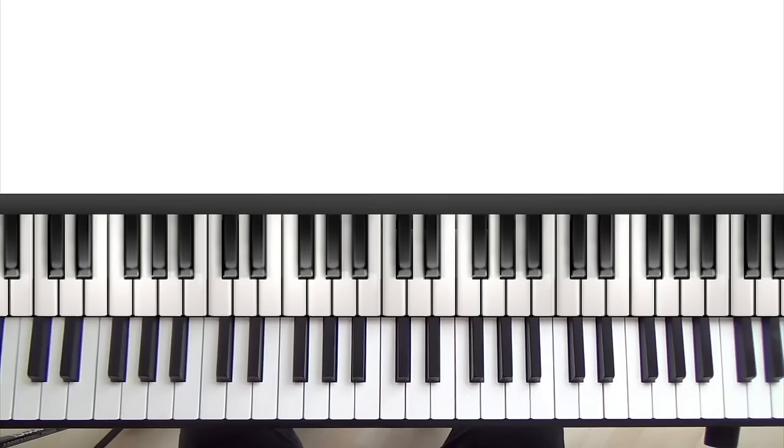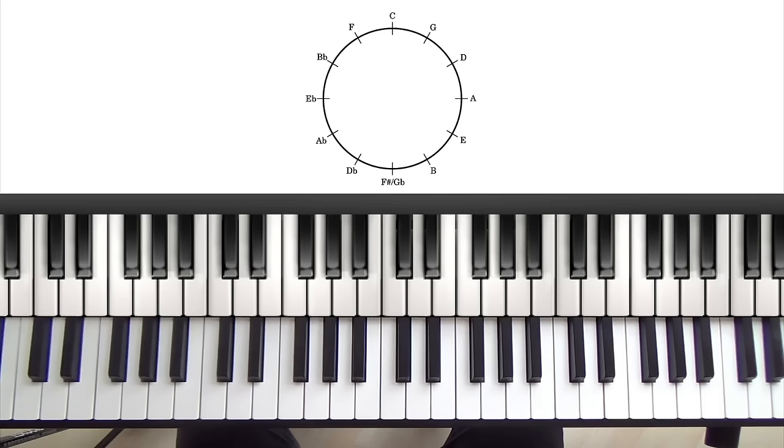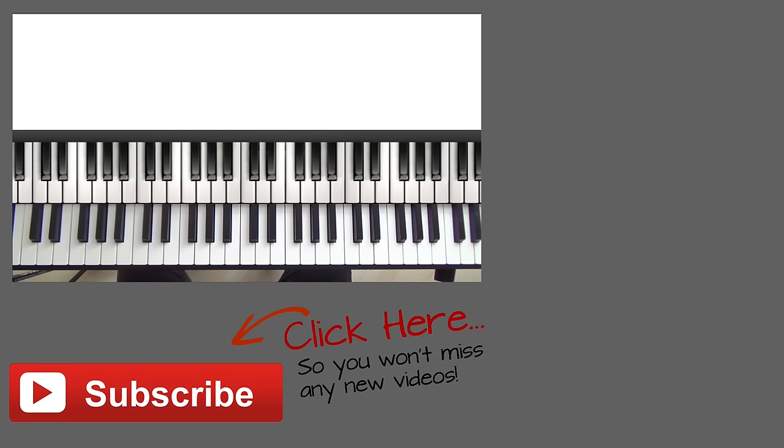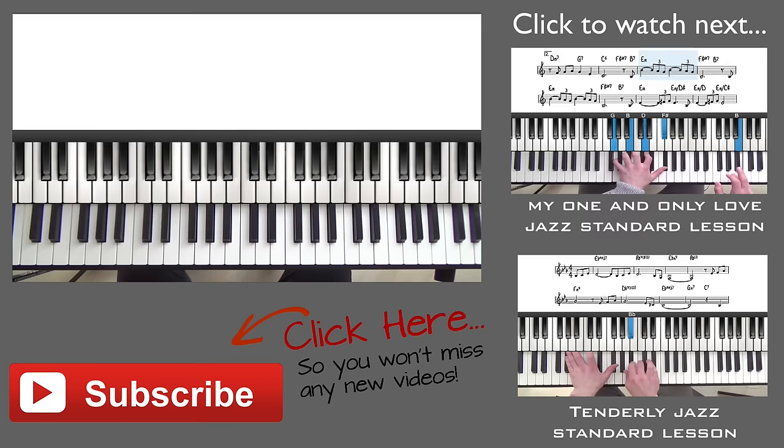Finally, let's talk about the best way to practice tritone substitutes. A good way to practice is using the circle of fifths — all you do is look directly across the circle. For example, if we look at G and then look across to the other side of the circle, we have D flat — so they're tritone substitutes. If we look at D and look across the circle, we have A flat — tritone substitutes. However, the best way to practice tritone substitution is in the context of the tunes you're playing, as contextually applying them gives a much deeper understanding. Flick through your fake book, look out for any 2-5s or 2-5-1s, and practice substituting the dominant chords with the dominant chord a tritone away.